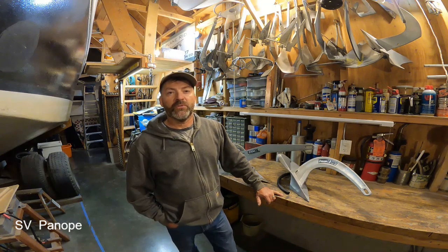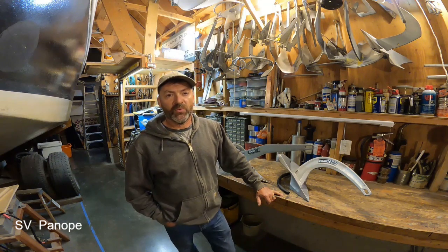Hello everyone, Steve Goodwin here with my anchor test video number 149.